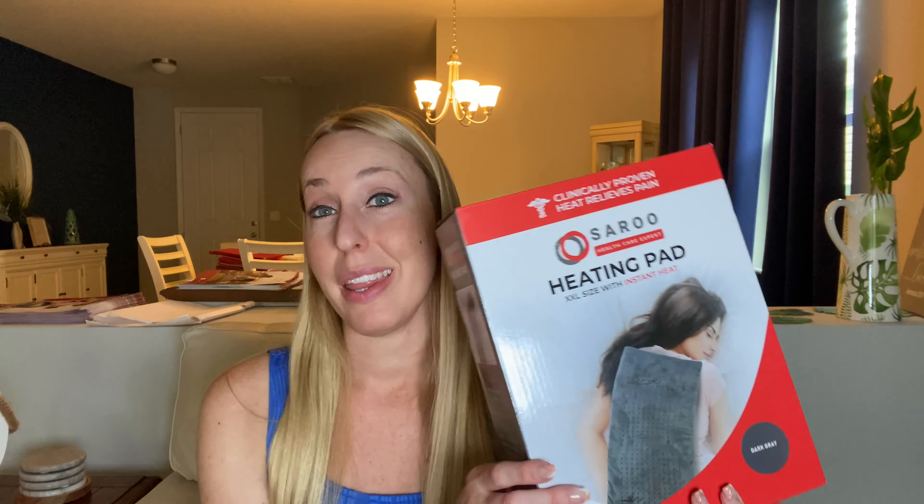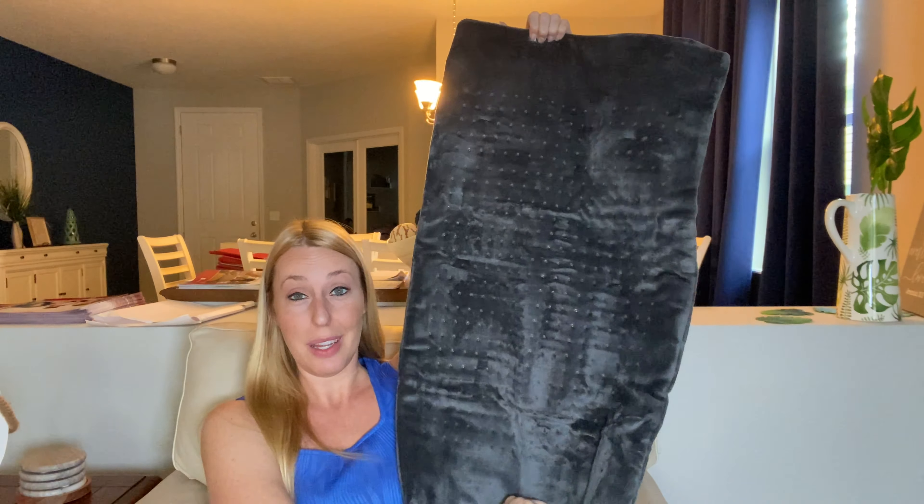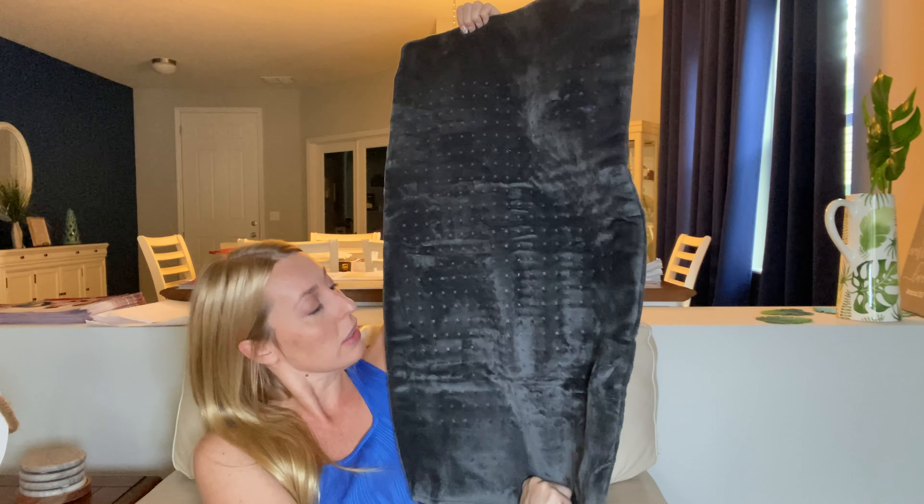I'll show you all of the great features of it and then I'm going to snuggle up to it and get warm. When it said extra large it was not joking — look how long this is. That's like longer than my back and it is a good wide length. You have a really long cord which makes it great so you can plug it in and lay where you would like. And then you have a two hour auto shut off, and you have high, medium, low, and warm — so four different heating options here as well.